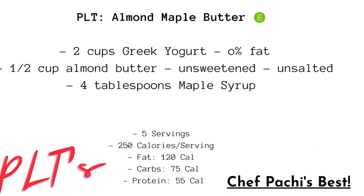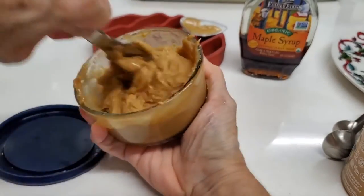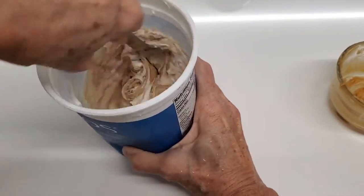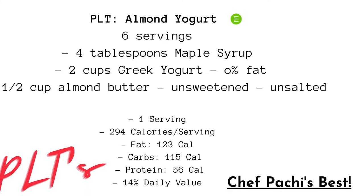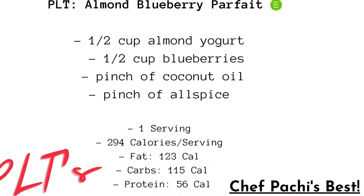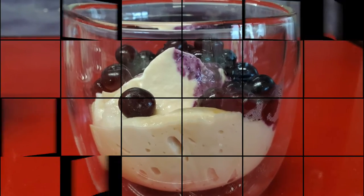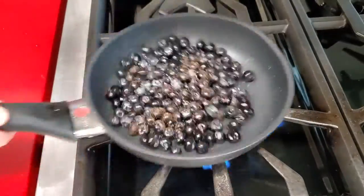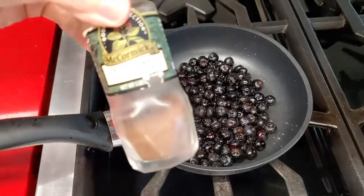Almond maple butter — now this is my favorite recipe of all. I will also link to the full video that's not fast-forwarded like this one, because in this video we have three recipes: the almond maple butter, the almond yogurt, and the parfait. With this last recipe, which is a hack, you lightly cook the berries in a non-stick pan so that they become sweeter on the inside and they make an amazing parfait.